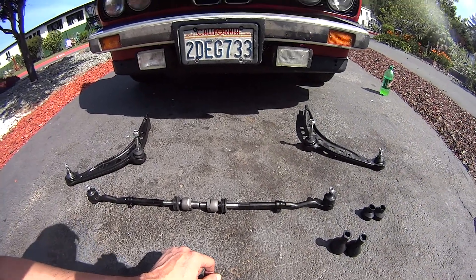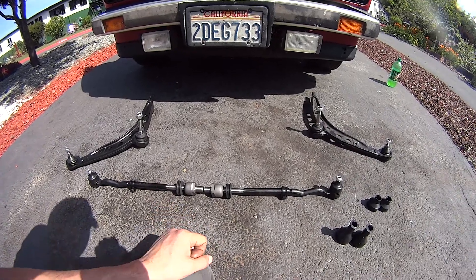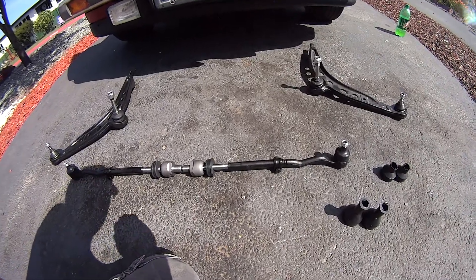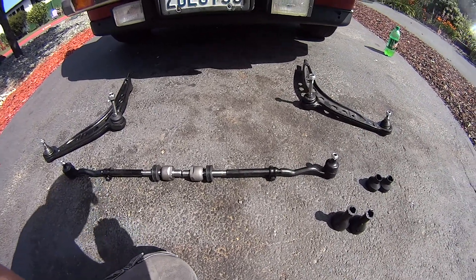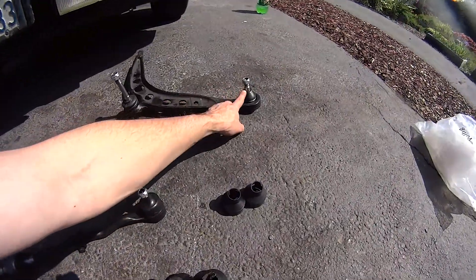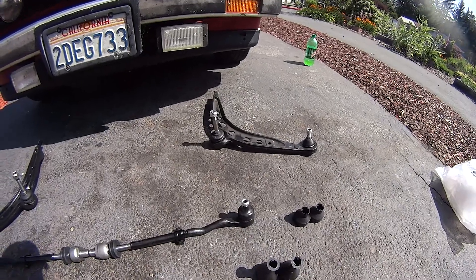This should help decrease some of the clatter I have whenever I go over bumps. It doesn't steer bad or anything, it just kind of has a vibration whenever I hit the brakes and get up to a certain speed. So I'm betting my lower control arm ball joints are bad.